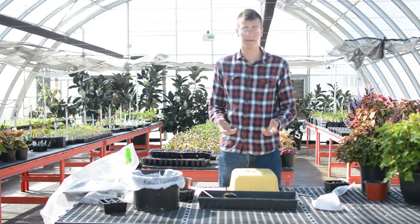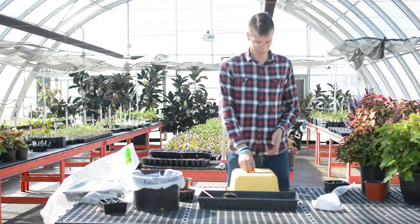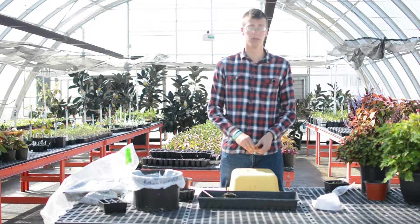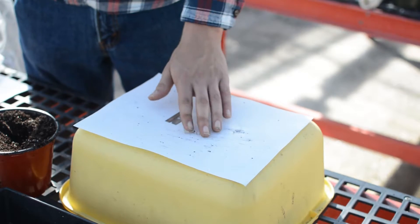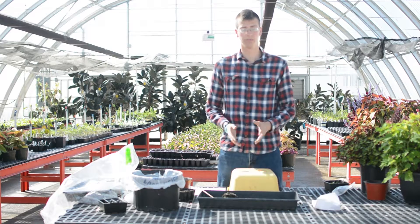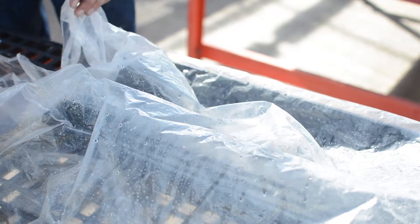To do this, you need to have your plants already grown to the size that will fit into your clip. You need a grafting clip to hold it together, a razor blade to make your cuts, and then some sort of healing chamber to put them in afterwards — just a plastic bag with a flat in it so that you can give the graft a chance to heal.